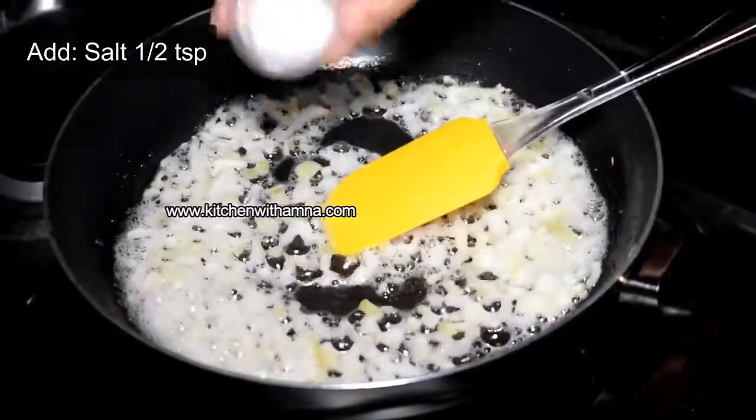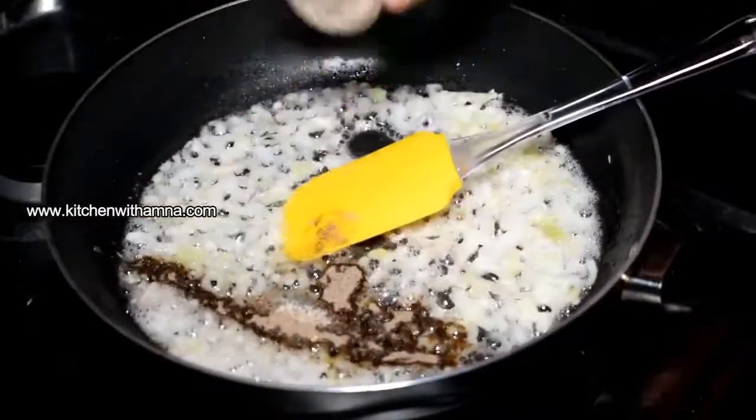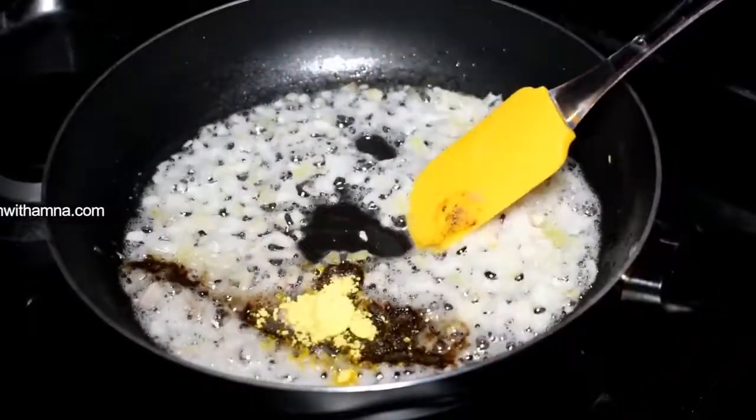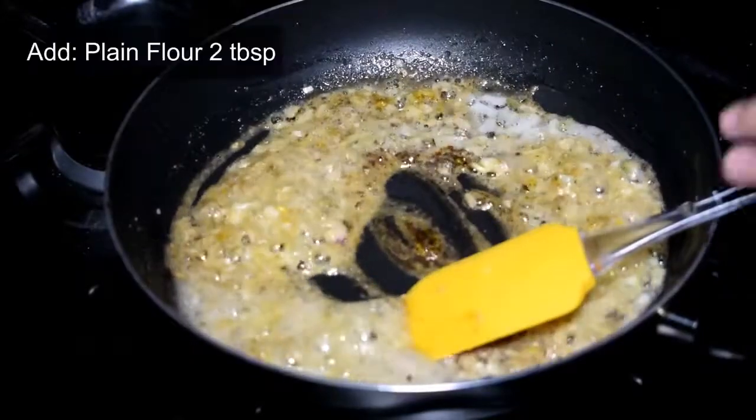Now add a little milk. Add black pepper and mustard powder. Mix it in the pot.